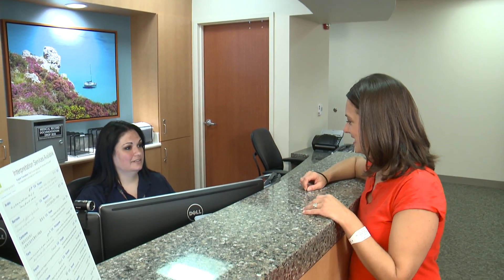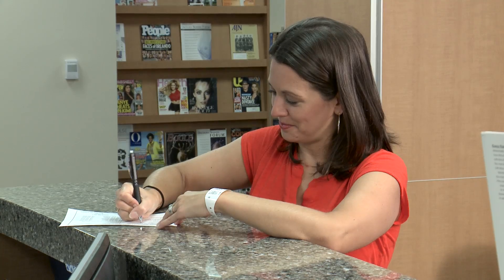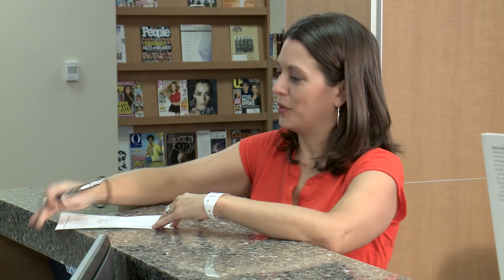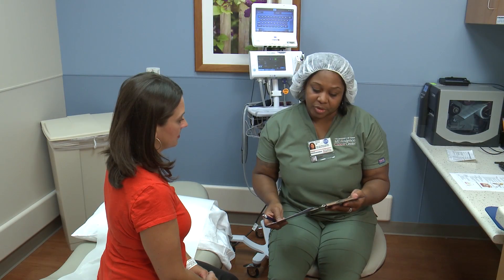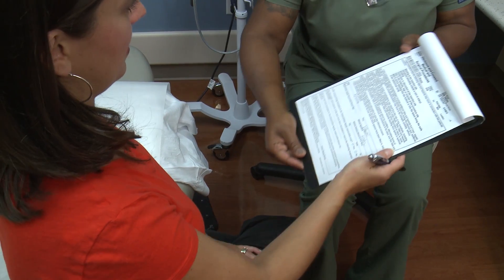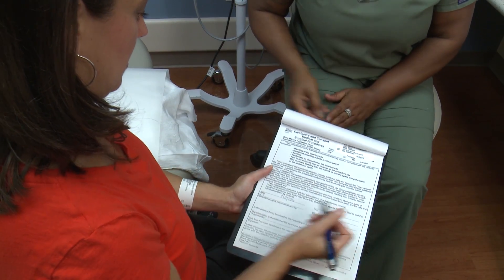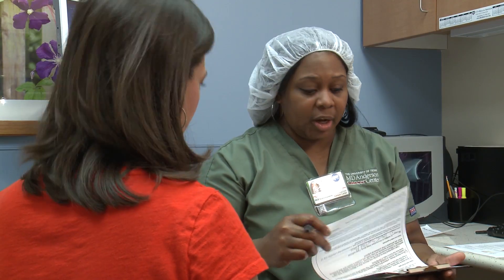Report to the location on your appointment schedule. Be sure to report allergies or any sensitivity to anesthesia or tape to the nurse or technician before your procedure. After you check in, a consent will be obtained. At this time, risks and post-procedure instructions will be explained to you. Ask your nurse or technologist if you have any questions or concerns.